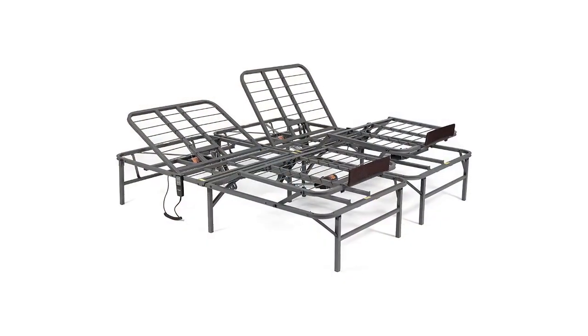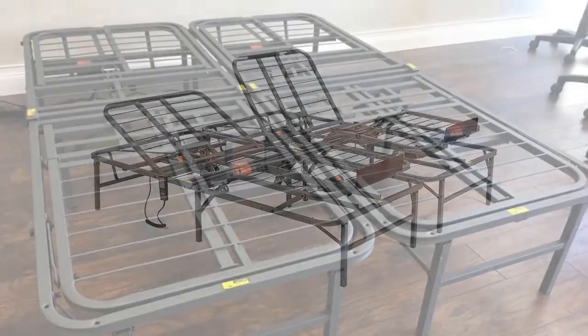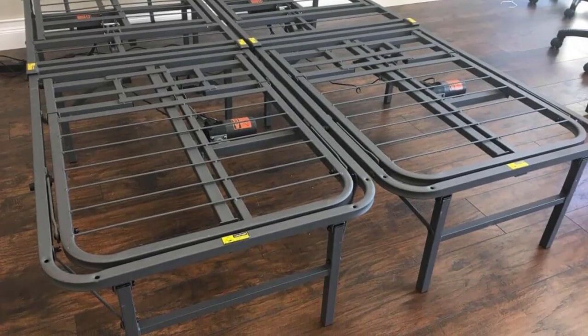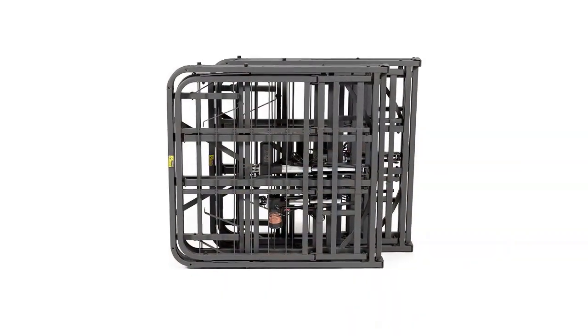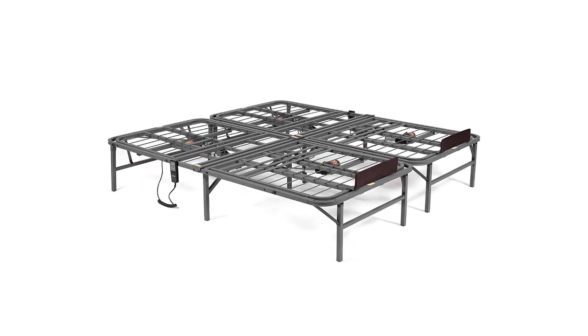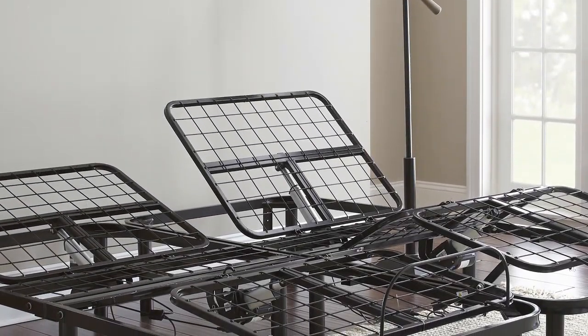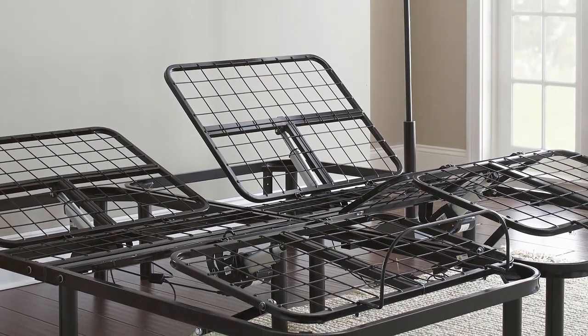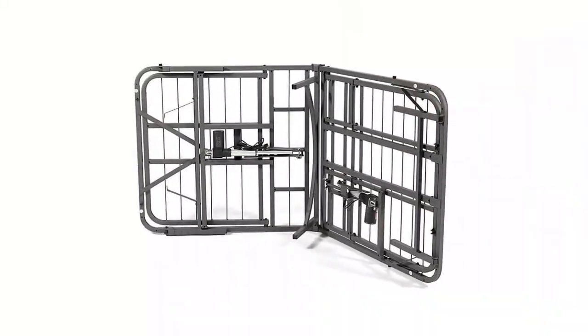Experience comfortable relaxation while watching TV, reading, or simply lying on it. It works quietly with its DC motor. The powder-coated steel bed frame is easy to set up as it does not require any tools. For storage and transportation, simply fold it and you're good to go. It sits 14 inches from the floor with capped feet as a prevention against hard floors. This bed foundation is stylish gray and has recessed wire to support and protect the mattress. Clip the remote control onto the frame to avoid misplacing it.